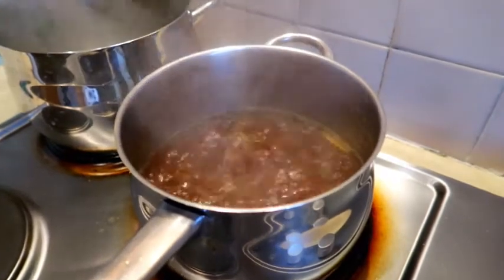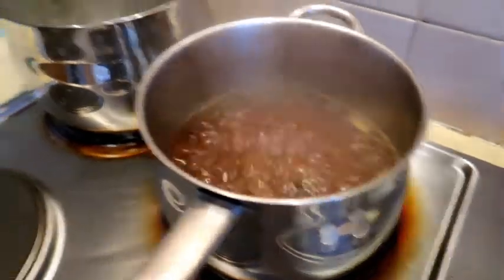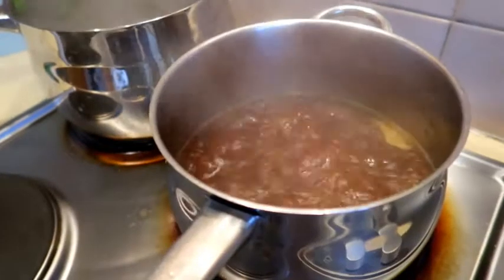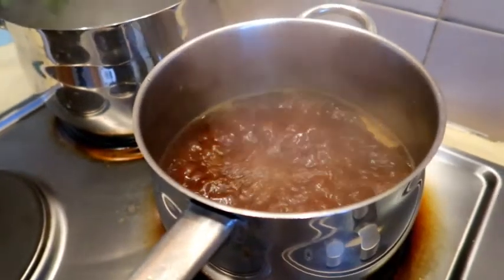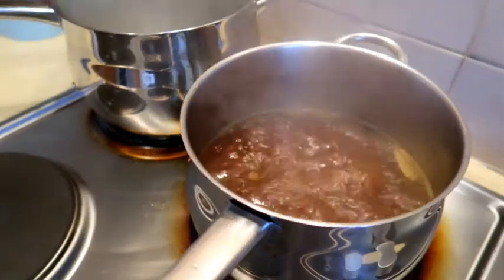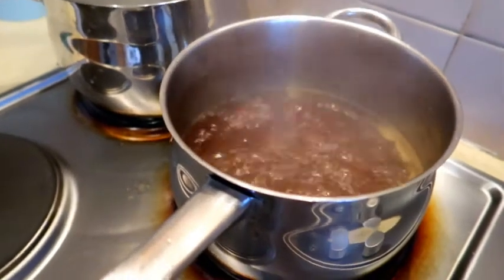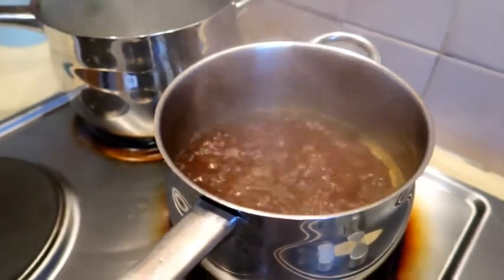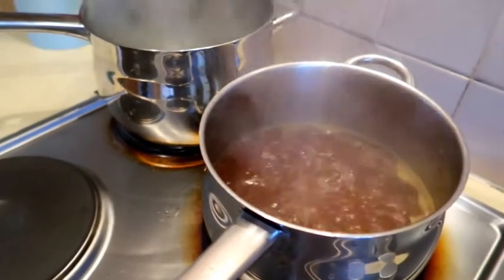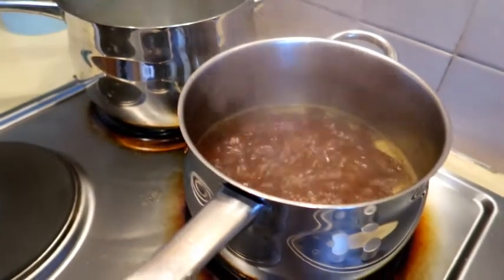Now that it's boiling, turn the heat down a little bit. While that's boiling it's going to get thick. Also remember to season it — taste it and if you think it needs more salt and pepper, this is the point where you add it. Really allow it to get to the consistency that you want your gravy to be.